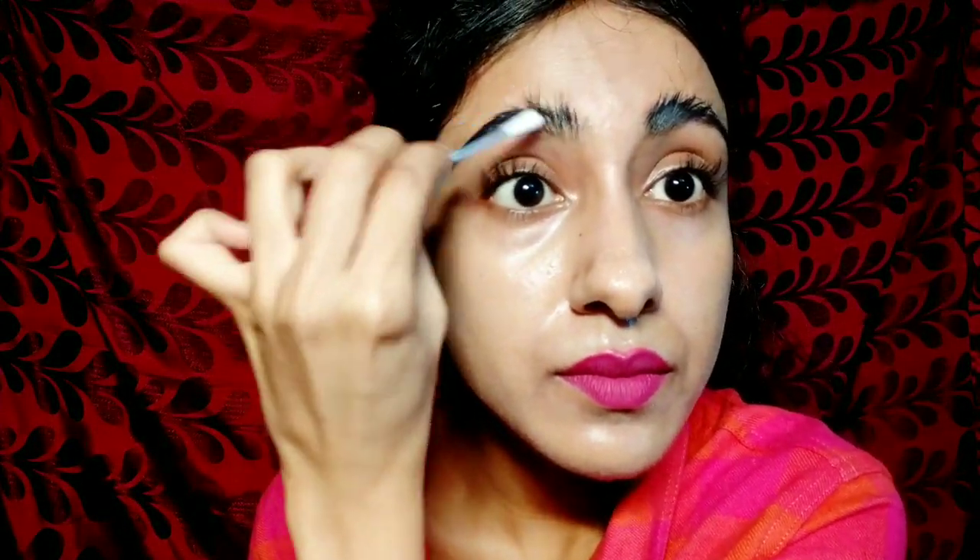Right now I am cleaning my brows with a cotton pad. This is the eyelash glue I am going to apply with the help of an earbud. Now I am brushing my brows upwards with the help of a spoolie — and this is what it looks like. I am doing the same technique on my other brow.